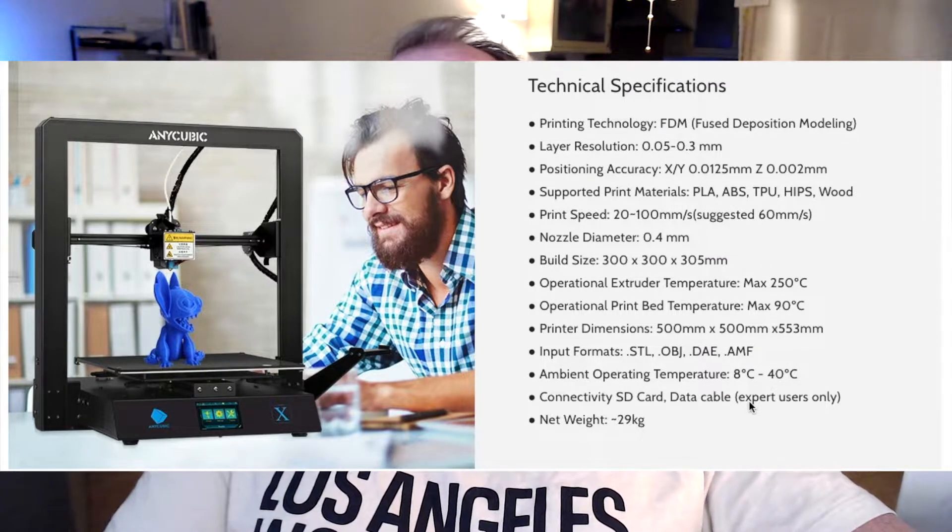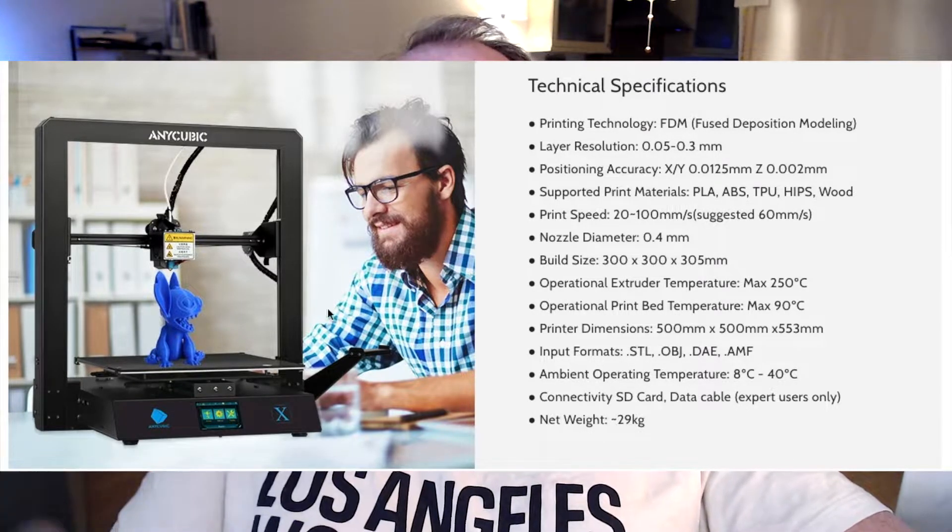The maximum nozzle temperature is 205 degrees Celsius and the maximum bed temperature is 90 degrees Celsius. You can print PLA, ABS, TPU, HIPS, wood, and probably PETG — though I'm not sure why they left that out, maybe because of the carborundum glass bed. Connectivity is via SD card. They also mention a data cable but note it's for expert users only. So for a normal user, the only way to connect is via SD card, and I'm not sure if it's a standard or micro SD card.